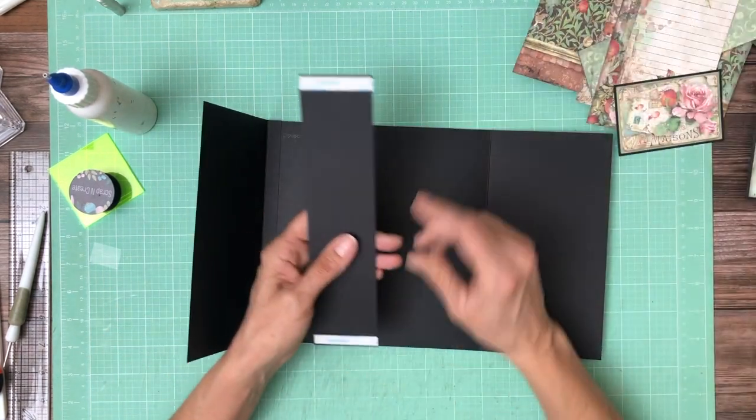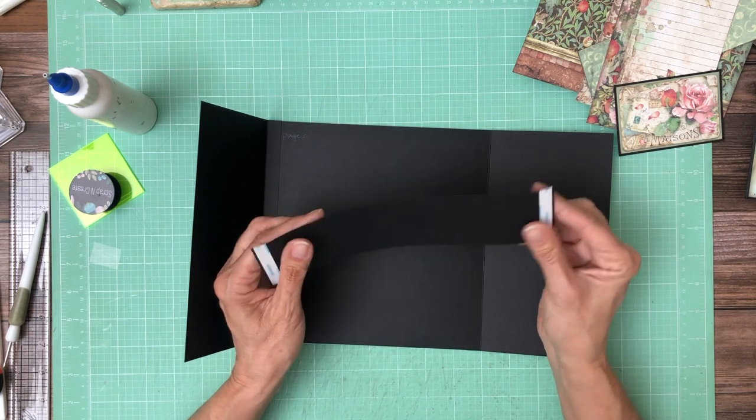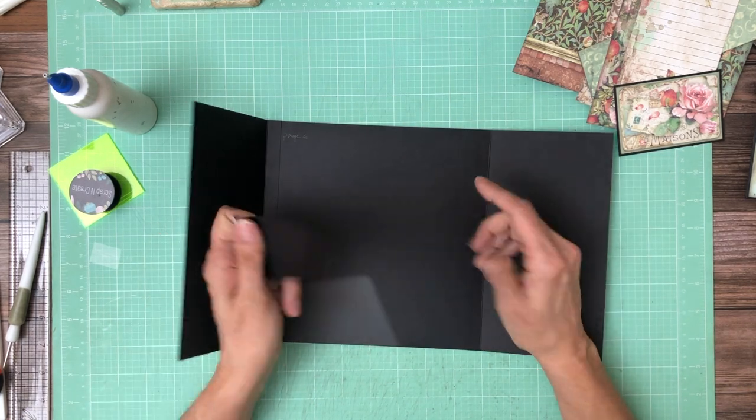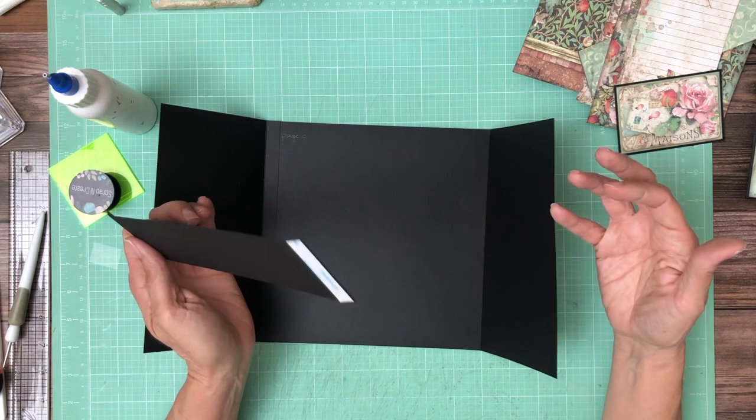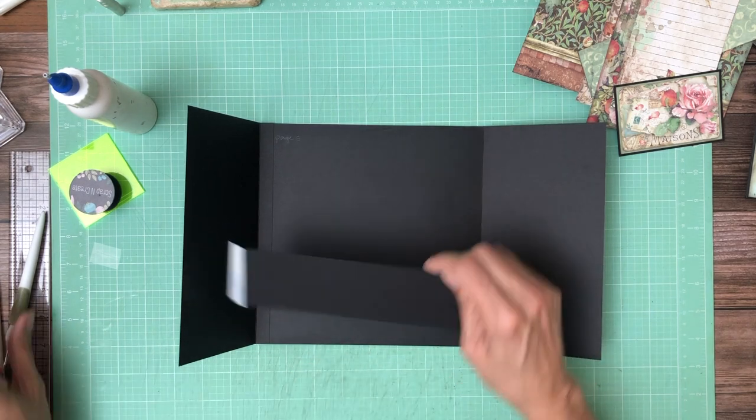The next thing we're gonna install is a belly band and it's two inches by nine inches, and you're gonna score a half inch. I forgot to say that you're scoring a half inch on those two on the four and five-eighth inch side. This is two by nine — you're gonna score half inch and eight and a half.